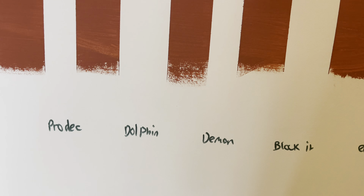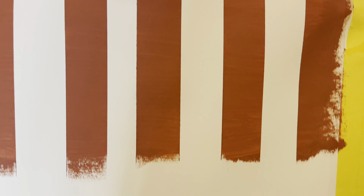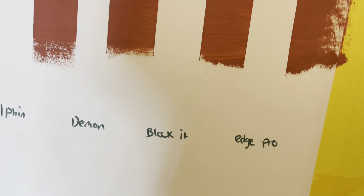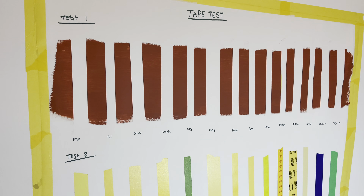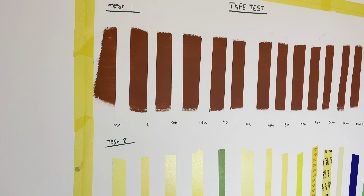Next up we've got the Dolphin, the washi tape — it's done a very nice job. And then we have the Demon Tape, which is quite rough. And then we have the two Cantec tapes — Block It and Edge Pro. Block It did a pretty good job, and so did the Edge Pro. So all in all, most of them have done very well. Pro Deck gets a minus point just for being a pain to get off. That's Test 1 done.